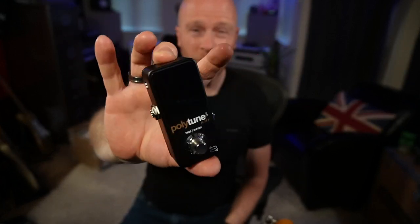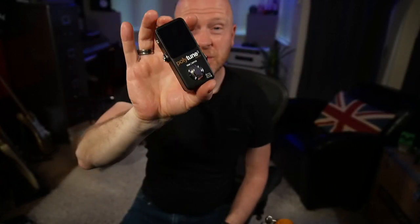Obviously, no pedal board is complete without a tuner. I'm going to be using this TC Electronic Polytune 3. Great thing about this pedal — not that I'm going to be using this feature in this rig — but this pedal has got a buffer on it.